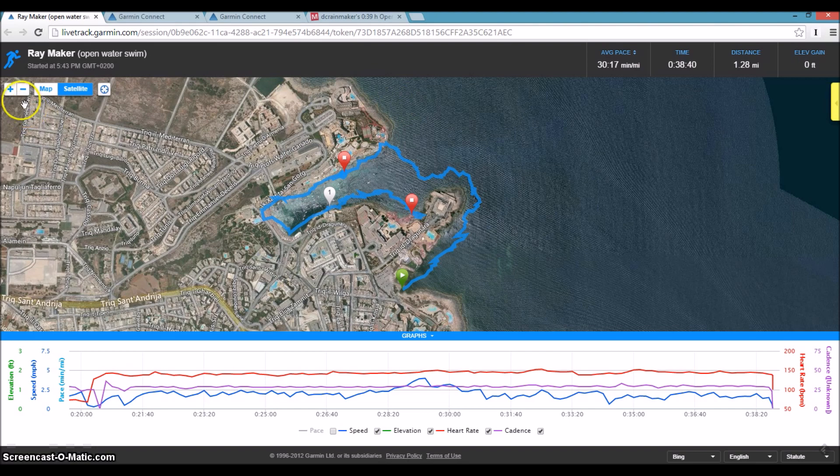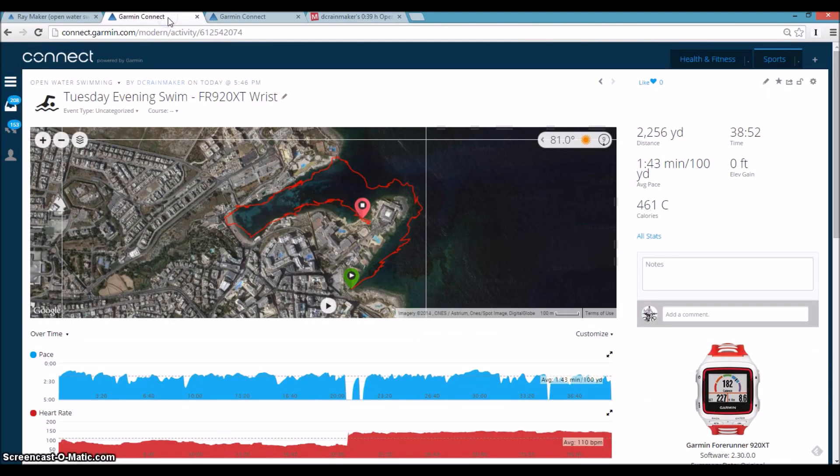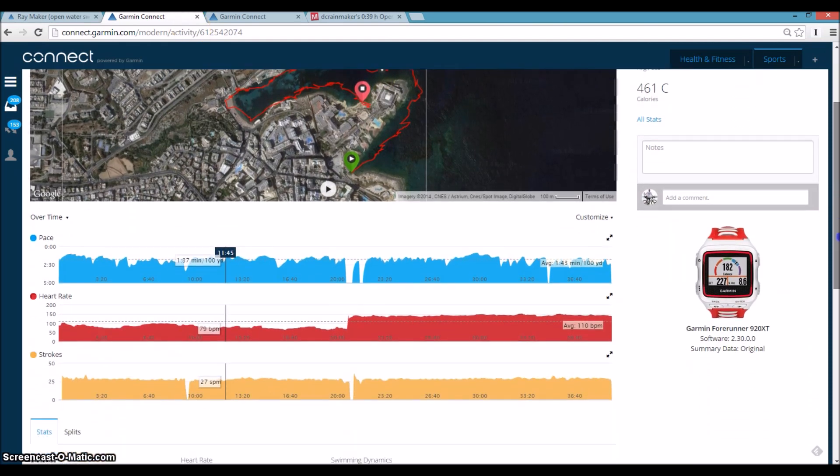That's the live tracking view — I can zoom in to look more carefully, and at the bottom I have graphs including heart rate and cadence from the unit. Now let's look at the Garmin Connect uploaded file, which was sent after I finished the activity. It shows more or less the same track, but now you can see more data below in terms of stroke rate, heart rate, and pace.